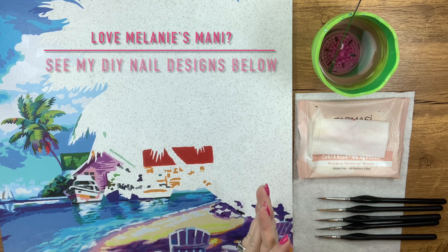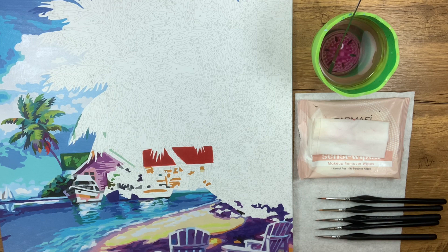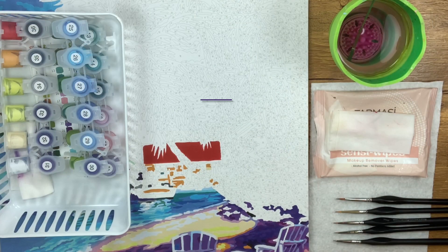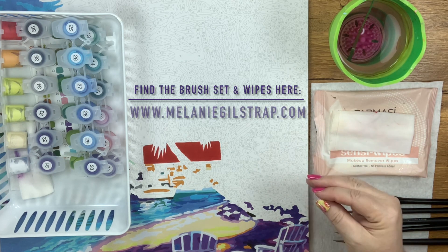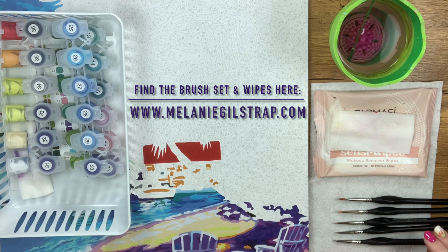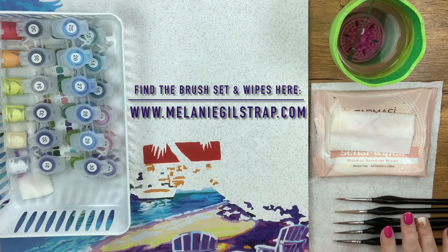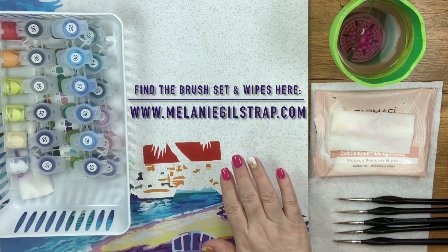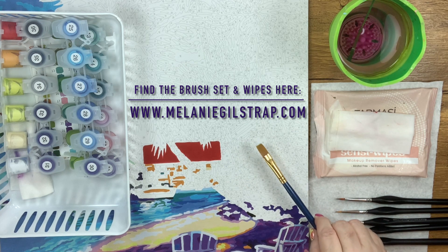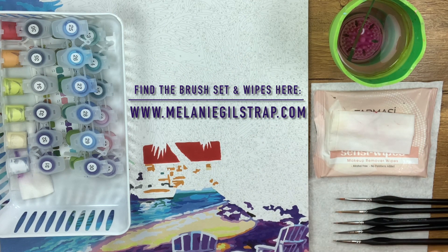Hello everyone, this is Melanie from Melanie B's Creative Studio, and as I promised, I'm back with part two. I'm going to be using a Shipper painting today for my example on working in tight spaces and how I use this five-piece detail brush set that I sell in my store. This is the only set of brushes I'm going to need for this entire piece. The flat shader I showed in part one is actually too big for all these openings, so I'm not going to need it for this particular painting.